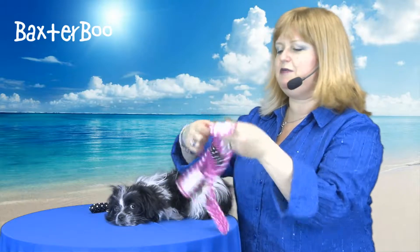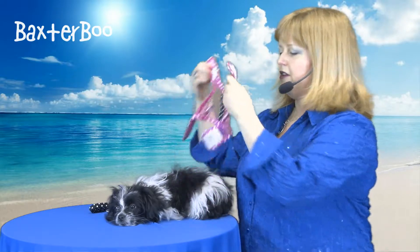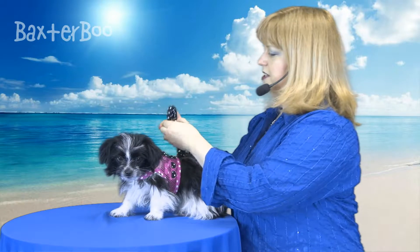Let me show you how easy this is to put on. You're simply going to wrap the touch fastener around your pup's neck and around their tummy area and that's all there is to it. You're good to go and then you attach the matching leash and your dog is perfectly outfitted.